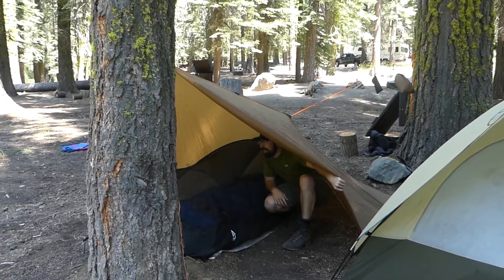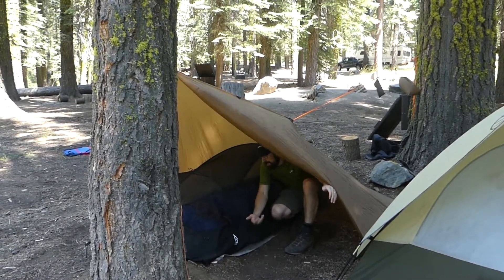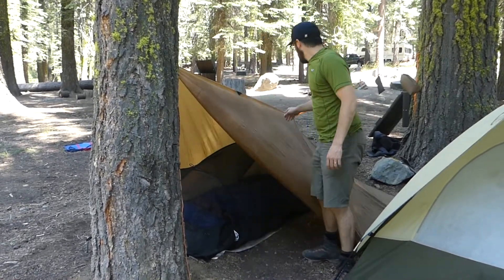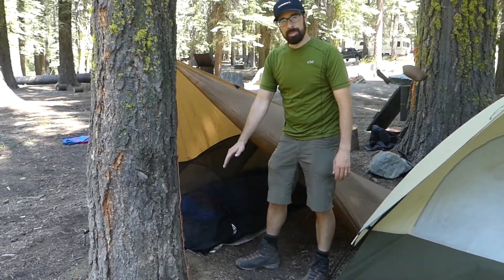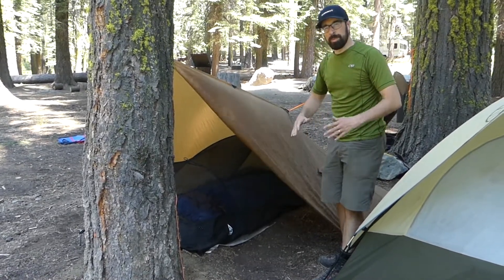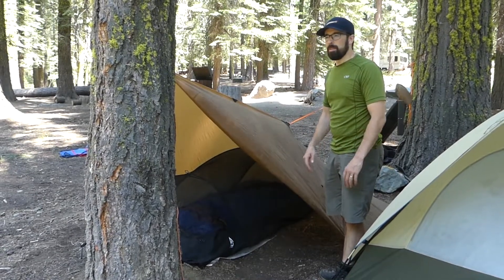If I'm in a bivvy or using a mesh from Canvas Cutter with the pole system I can do that and stay nice and dry. If it's super windy there could be dust coming in, so if I know it's going to be windy I'll probably undo this, bring it down, and stake it somehow to close up the front. Overall I like this tarp because it's a little bit bigger.